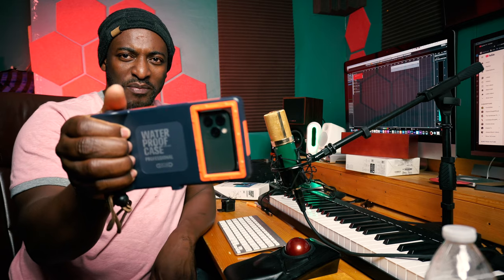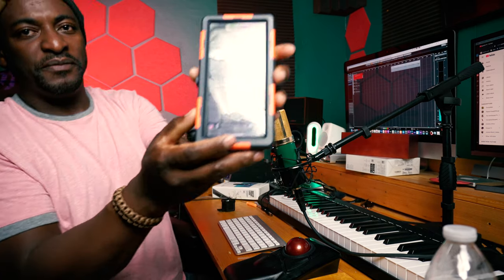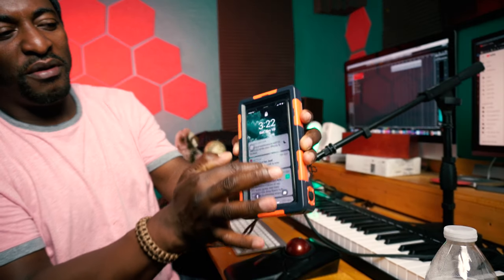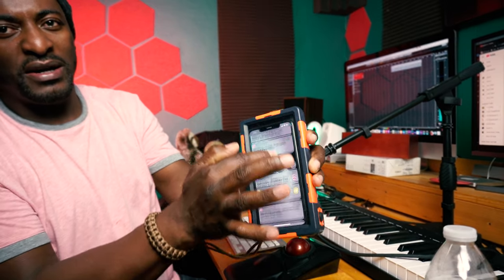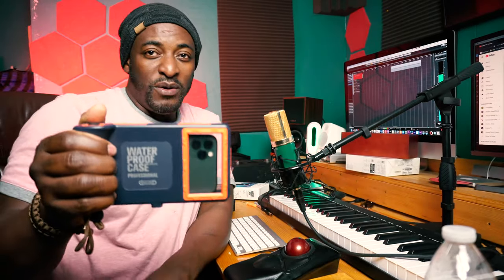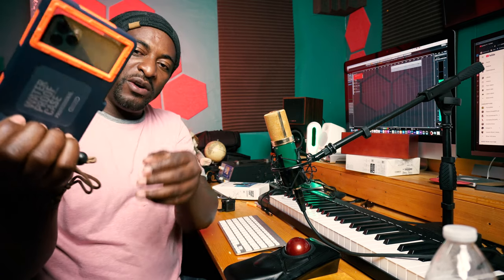Look at this grip — you have this firm grip, it almost feels like holding a DSLR in the hand. Really robust, really well built out of solid plastic material. And the nice thing about it is you can still operate your phone through this plastic LCD at the back. The phone is still fully operational.